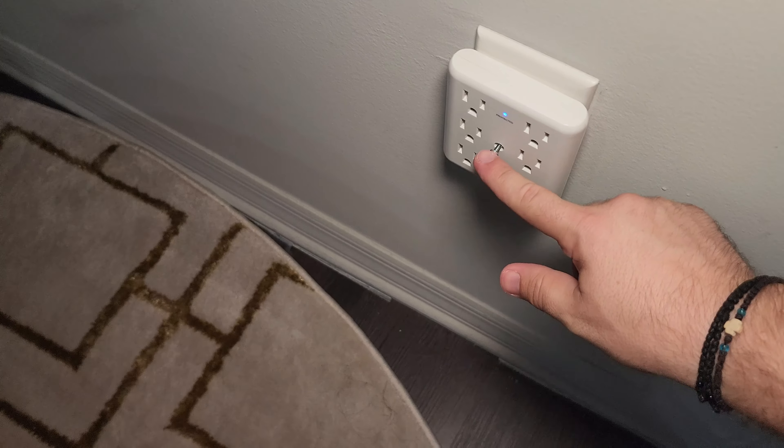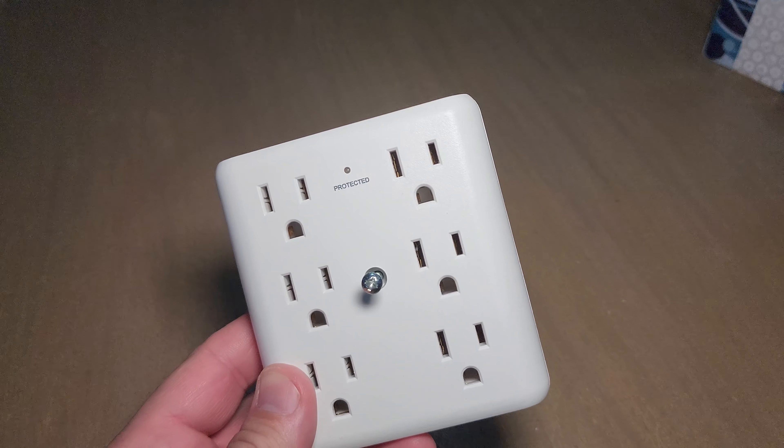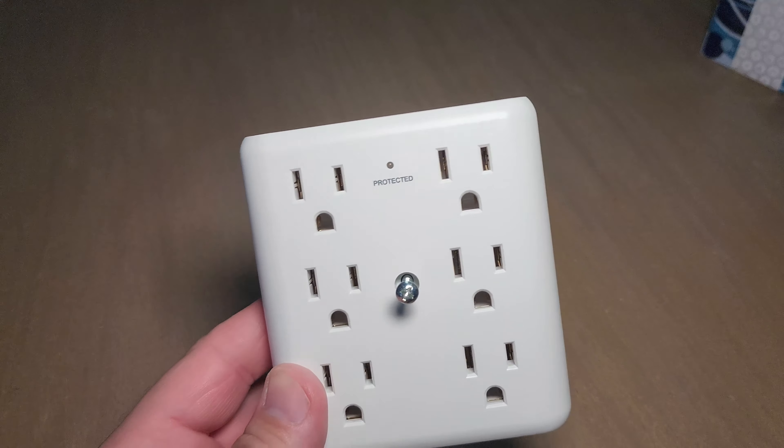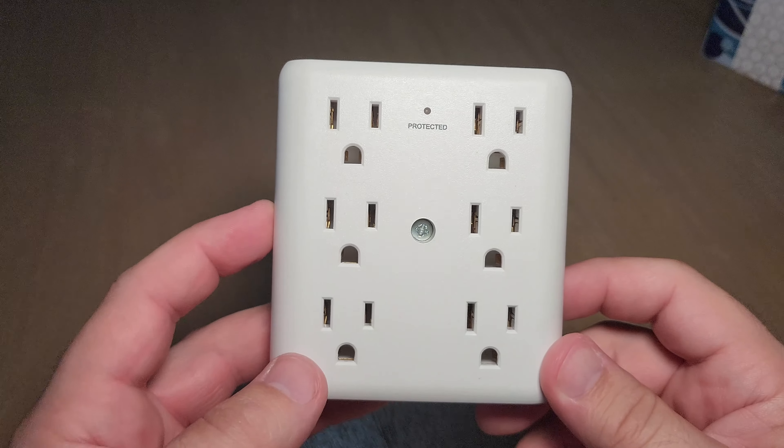I'll show you real quick — this just plugs in like this, and then it lights up to let you know that it works. It's not fully installed properly right now because I'd want to screw this in for support. When I screw that in, I take the existing screw out and replace it with this screw.